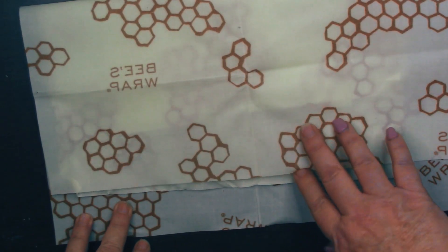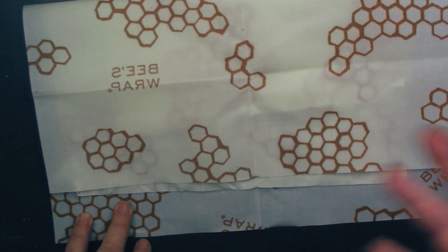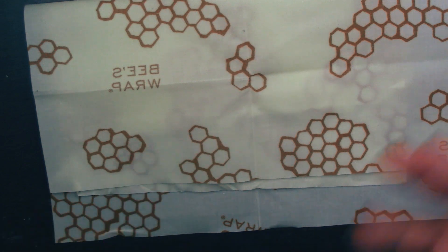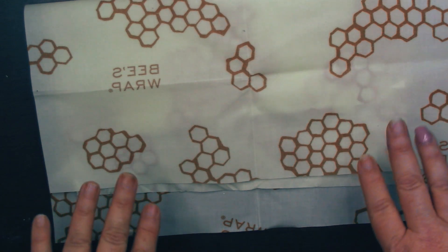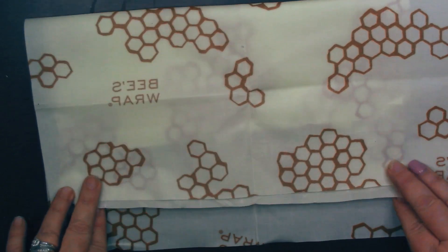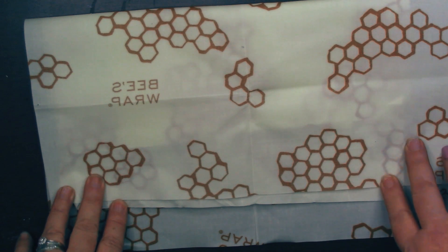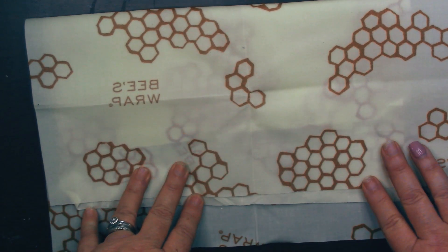I think these are a great tool for anyone who's looking to reduce their environmental footprint and try to be a little more eco-friendly in their kitchen. Overall, I think these are a fantastic investment for anyone who's trying to get away from single-use plastics. And they are even available in vegan form, too.